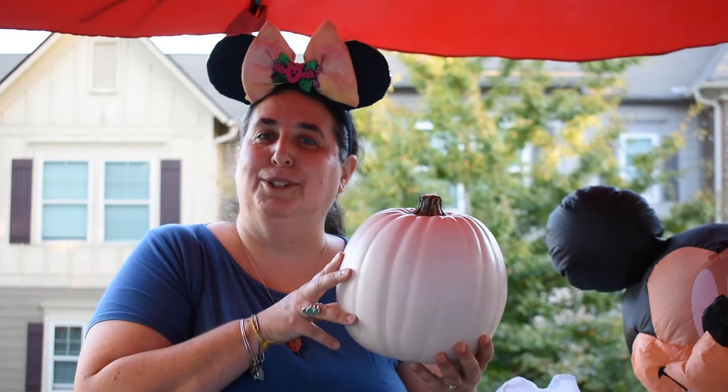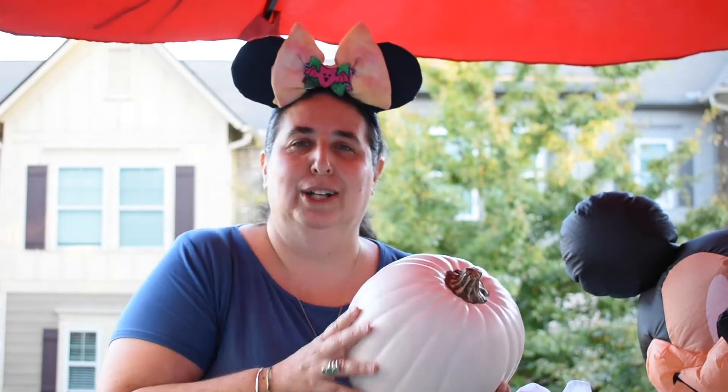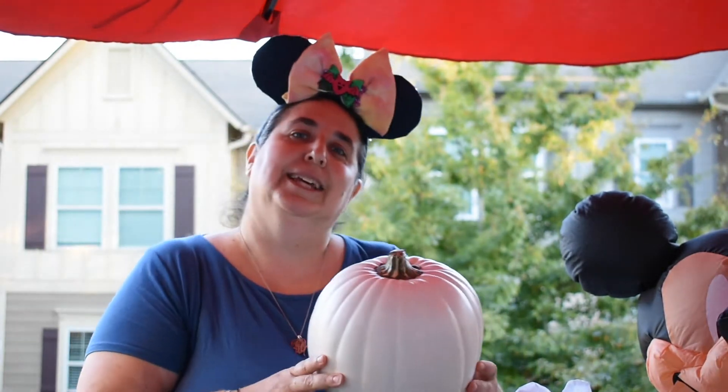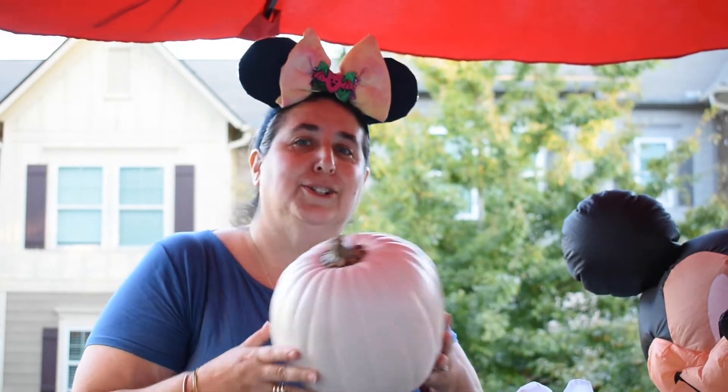Welcome back to Singer Family Adventures. This is a collaboration about making a pumpkin that is coordinated, put together — the whole idea by the Ciscatiers, Tony and Mary.